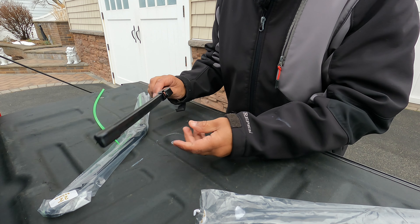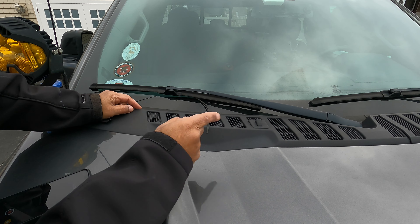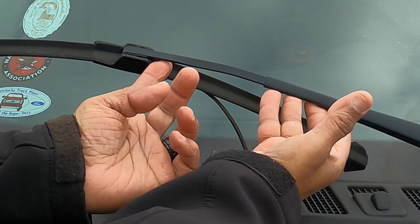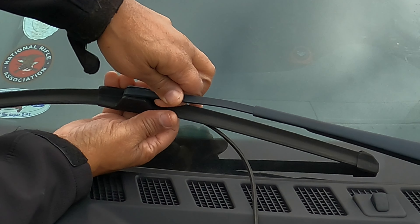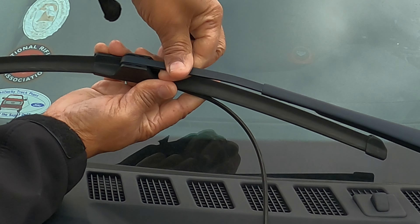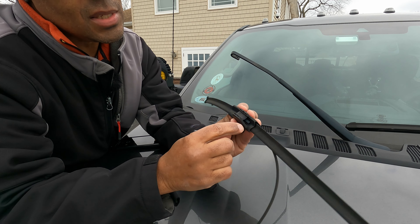Alright, I'm in front of my truck, going to the passenger side first — same process as the driver's side. All you have to do is lift the wiper arm up, and you'll see a little tab underneath the wiper. Just press up on that tab and slide it back toward the driver's side to remove your wiper. That's it — right there, push it up, push it that way and it comes right off.